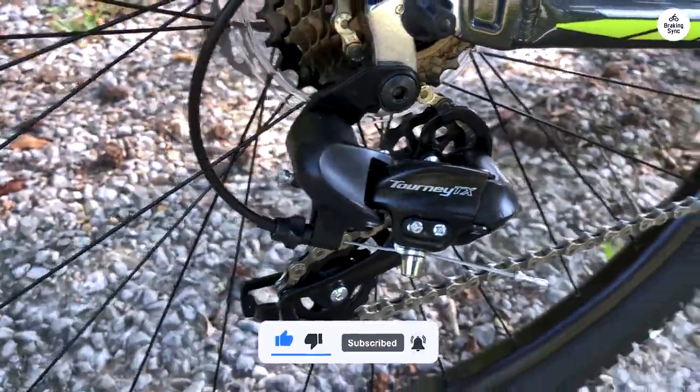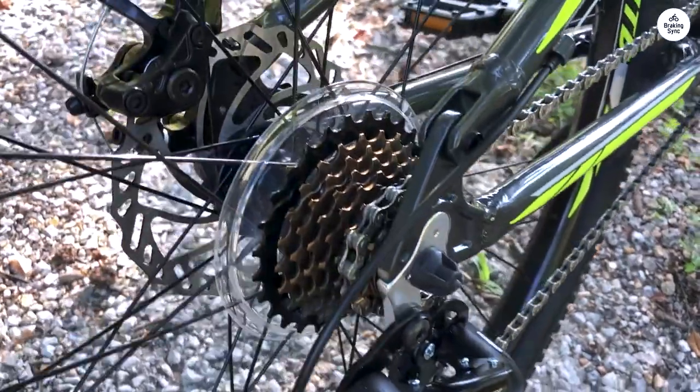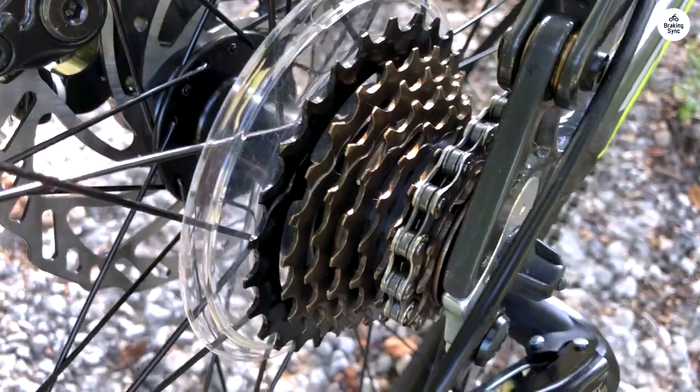I love the bike as a whole and see no immediate need for upgrades, though I enjoy upgrading and fixing bikes. I'm a happy customer and will definitely order another Schwinn Traction for myself.